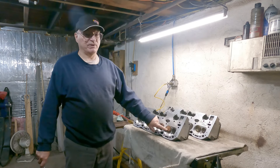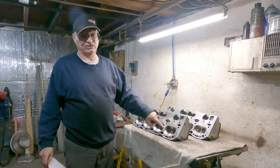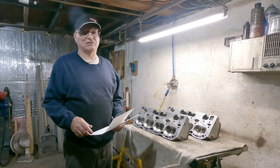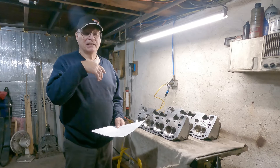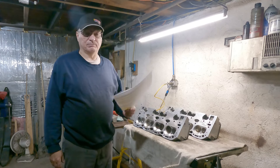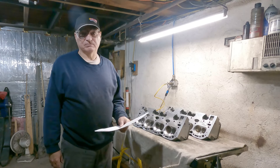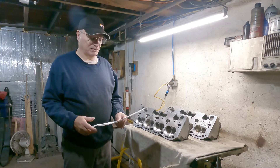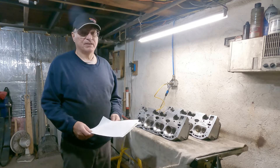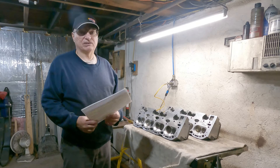These are 1.94 intake and 1.5 exhaust valves. That's better than stock, but still not as good as the flow numbers that the CNC-porting companies provide — nowhere near as good as those. Of course, I'm not a professional porter and I don't have access to a flow bench, but that's what it flowed.